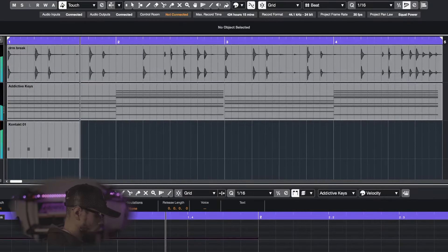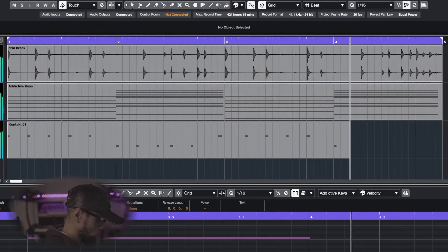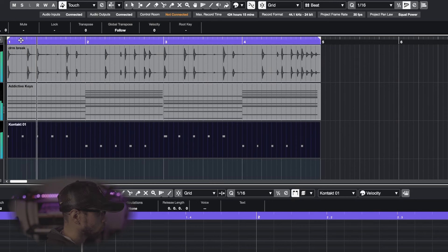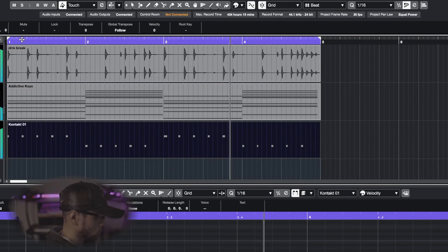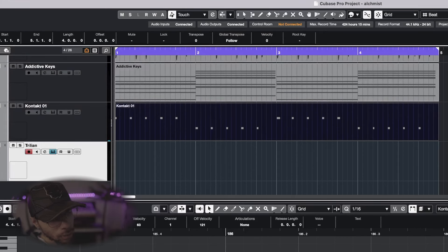Now it's time to pull up the bass line. Usually I like to use Kontakt with the Rickenbacker bass, but today we're gonna use my favorite VST for basses — that's Trilian. There are so many different basses in there. Trilian is the go-to bass VST you need for all your bass line needs. For our bass today we got the Marcus Go-Go bass pulled up, and it's a pretty nice sounding bass. The bass line pretty much just follows along with the chords.